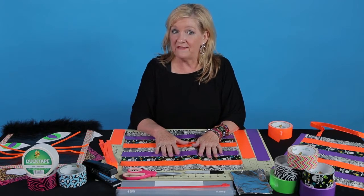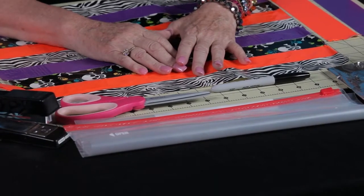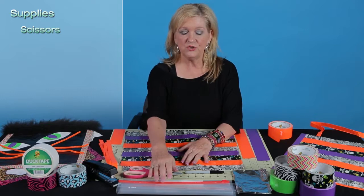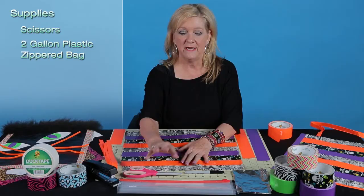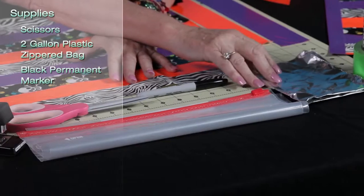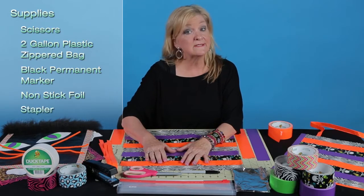If you want to find out about how to get the book, follow the directions below and you'll be able to get one. So let's see what we need to get started. First of all, you're going to need your scissors, and then a two-gallon plastic zippered bag, which makes a really great liner for the tote bag. A black permanent marker, some nonstick removable foil, a stapler, and of course duct tape.